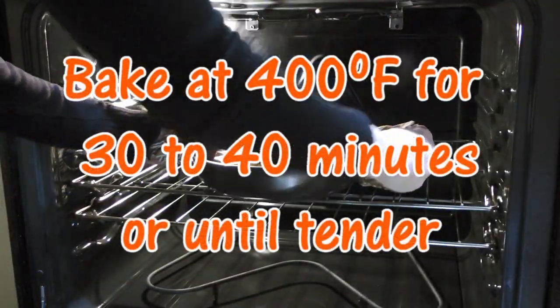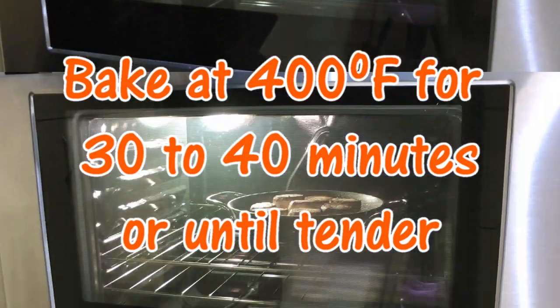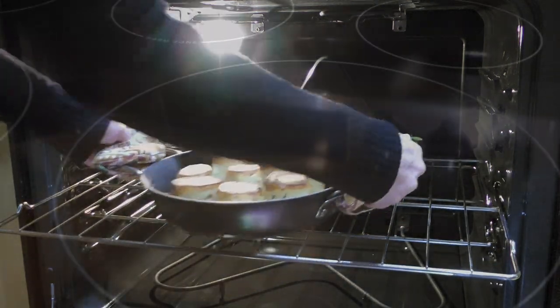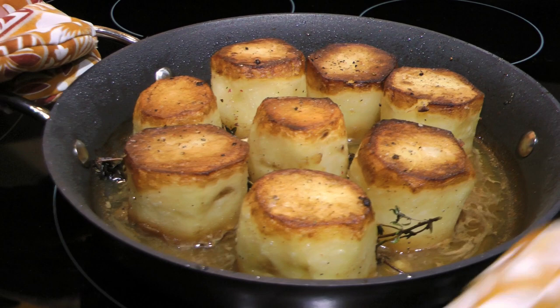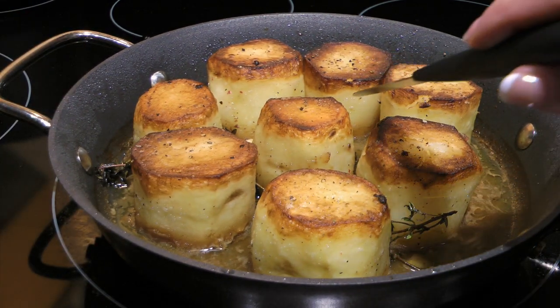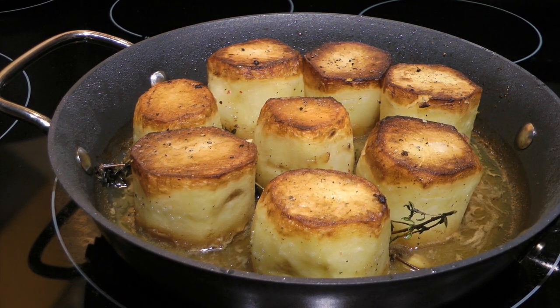We'll carefully transfer to a 400-degree preheated oven and bake for 30 to 40 minutes or until tender. We'll remove from the heat and to test to see if they're ready, we'll insert a pointy knife on the side. If it goes in like butter, they're done. We'll serve them immediately.